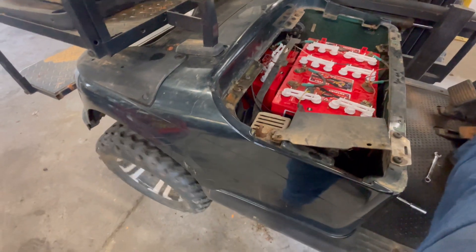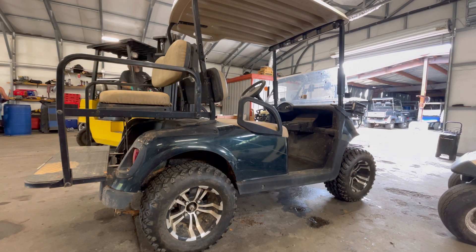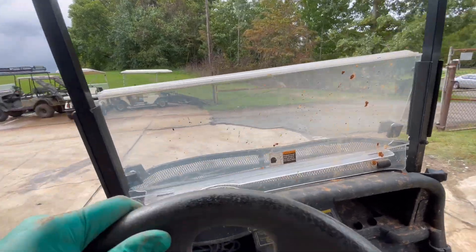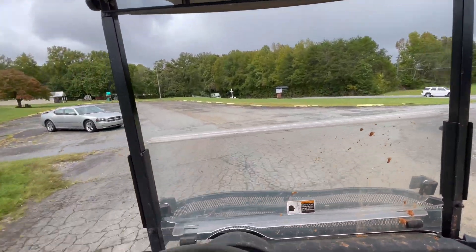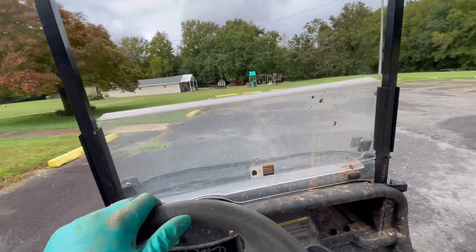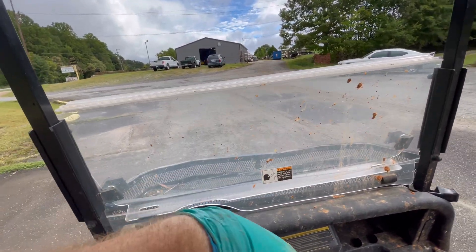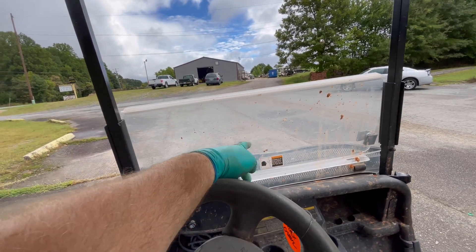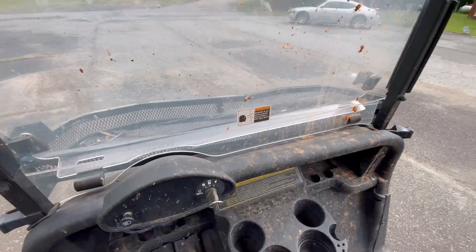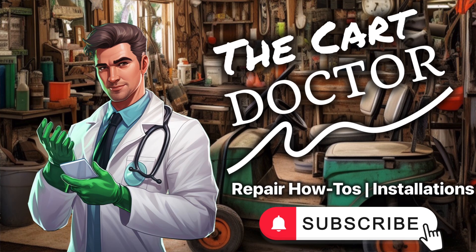There's our self-check. Give it some gas — look at that, we got our runner! Encoder bearing replaced — about a 30-minute job if you have a lift, probably an hour if you don't and have to crawl under it through the access port. This thing's running great now. If you like this content, hit like and subscribe for future golf cart repair videos.